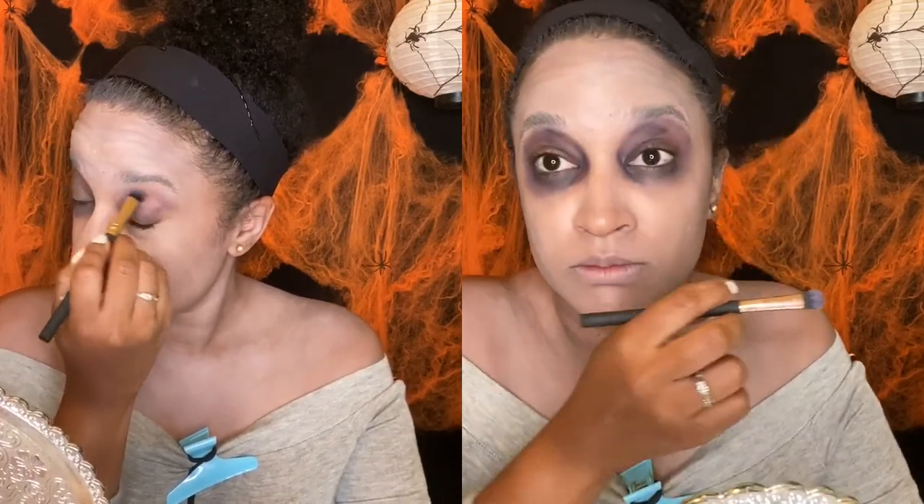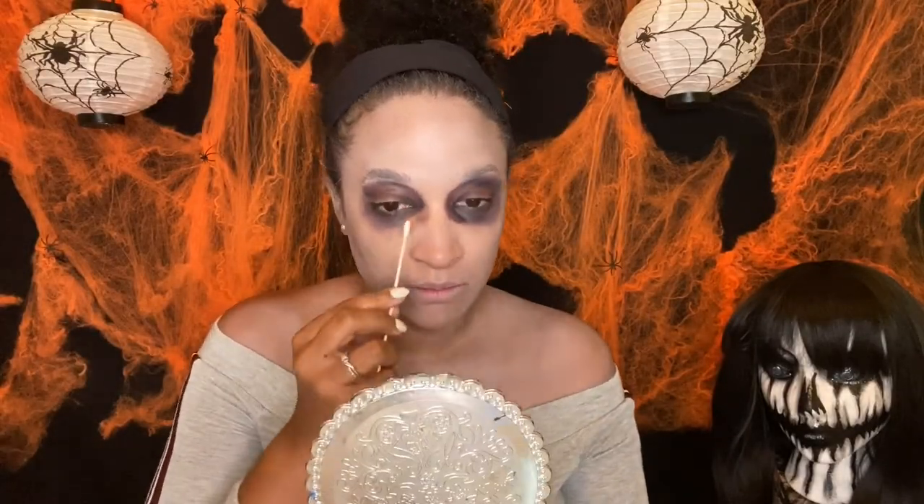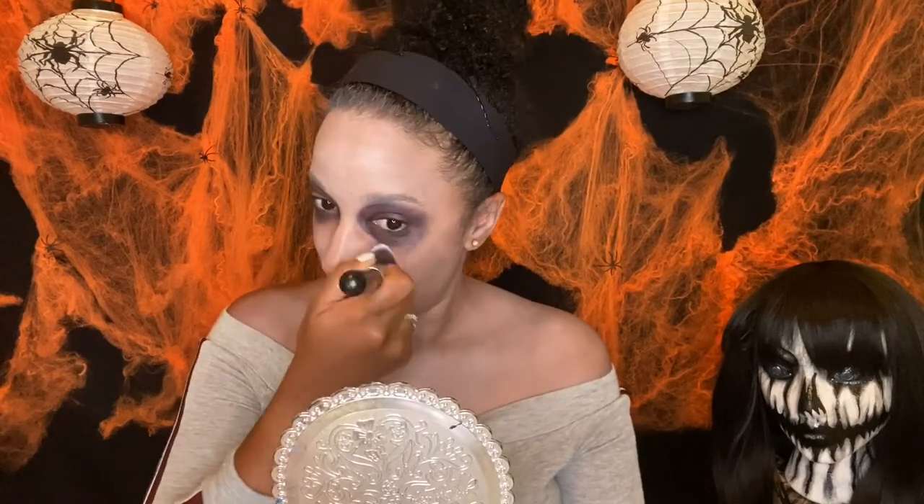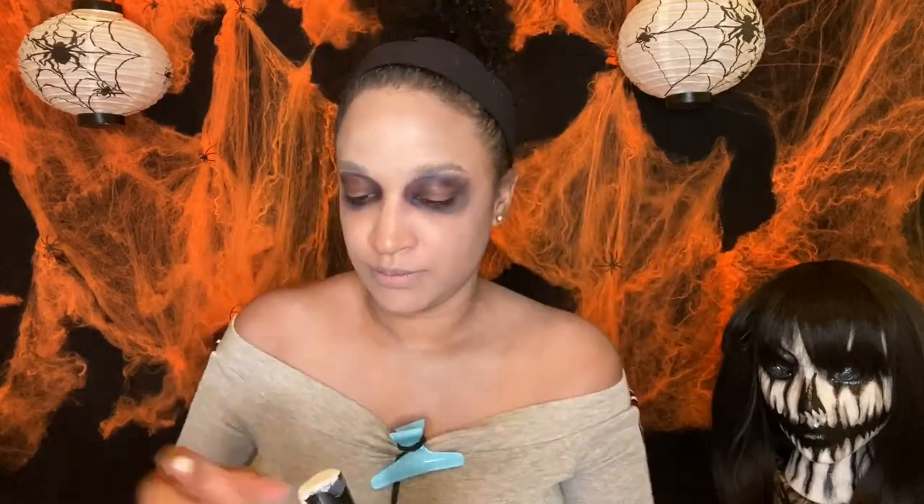As you can see I'm starting to look more dead now. Just cleaning up the shape with a Q-tip and blending out those harsh lines.